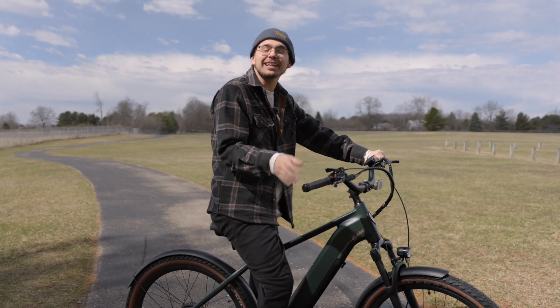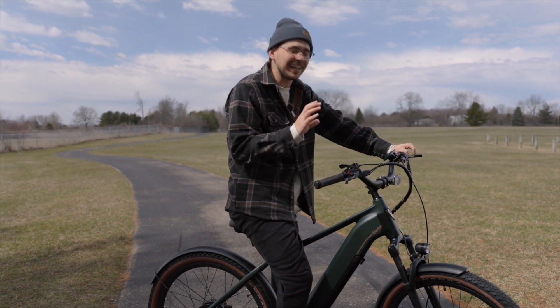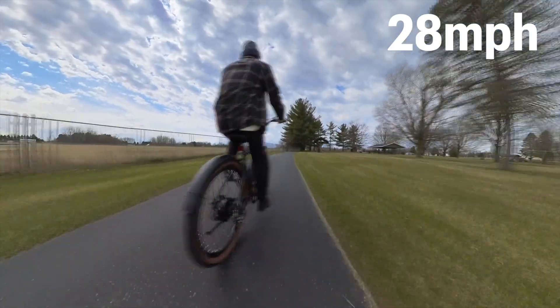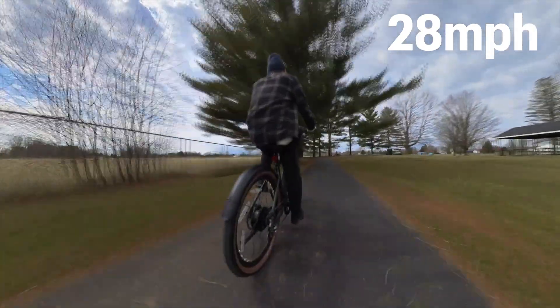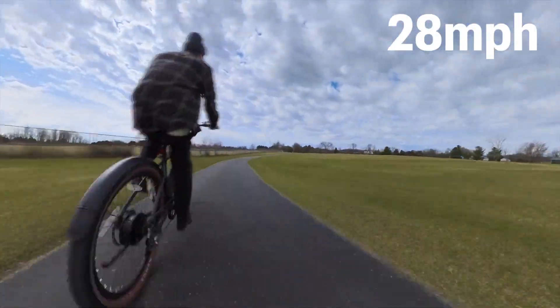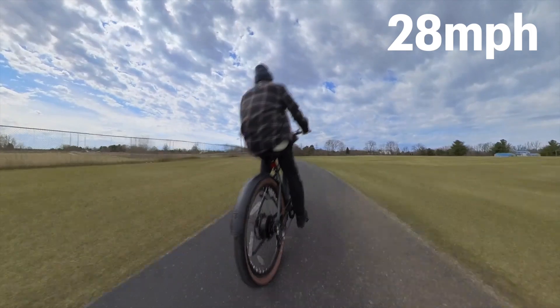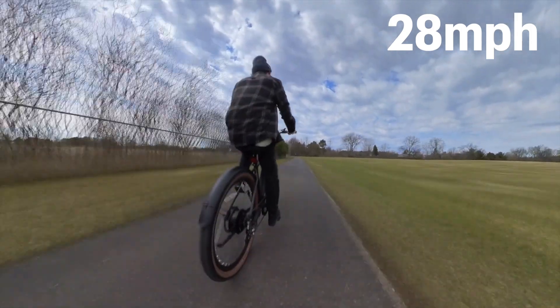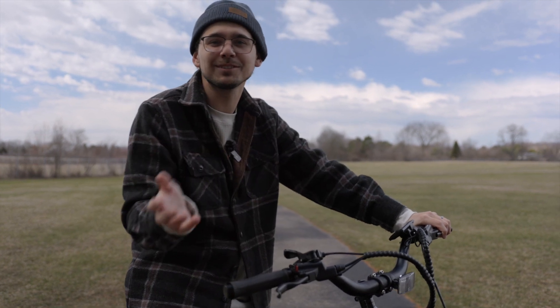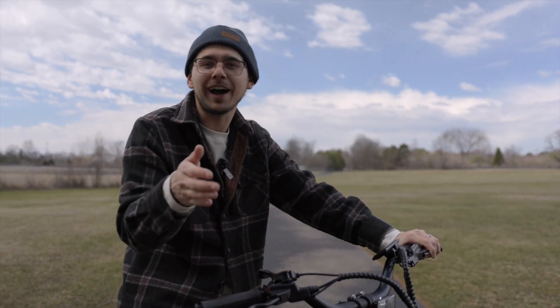Another thing that I really liked about this e-bike is that it's a class three e-bike, which means on pedal assist it can go up to 28 miles an hour, which is really quick for an e-bike. But you can still go 20 miles an hour with the thumb throttle, which is a nice feature as well. So you can choose to go 20 or 28 miles an hour, or all the in-between stages with the pedal assist, which is from zero to five.